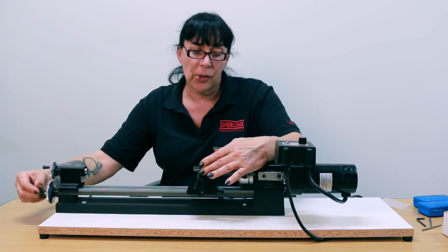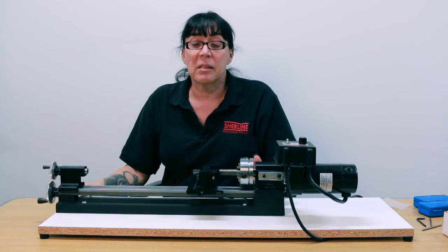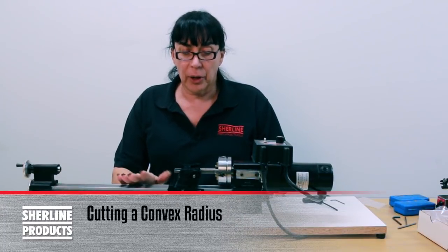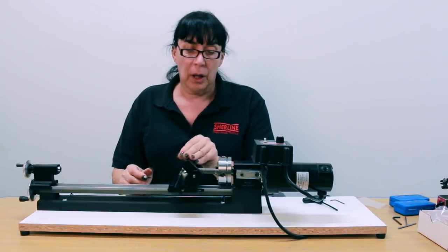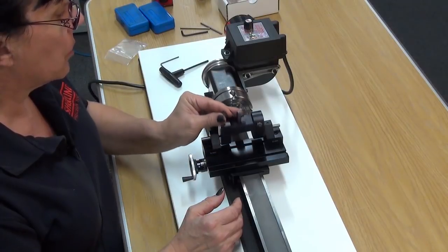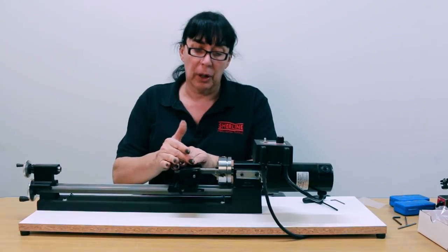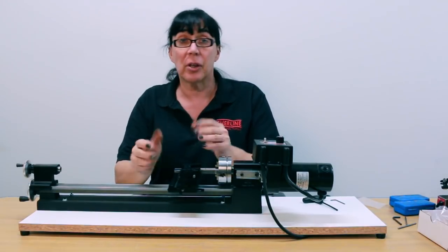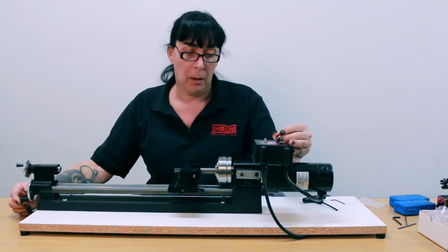Your radius is now set to cut a 5/16 radius. Now that everything is set and ready to go, we're slowly going to walk it in as it's running, rotating back and forth very slowly, and walk the carriage forward into the cut. It will start forming the radius and you'll see it basically materialize as it starts cutting. Okay, let's go.